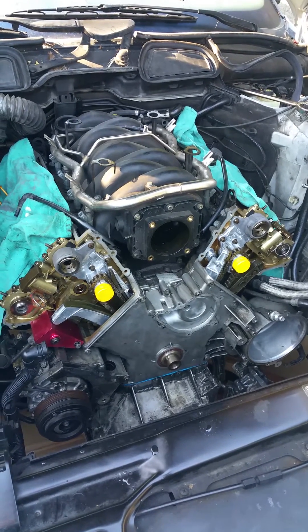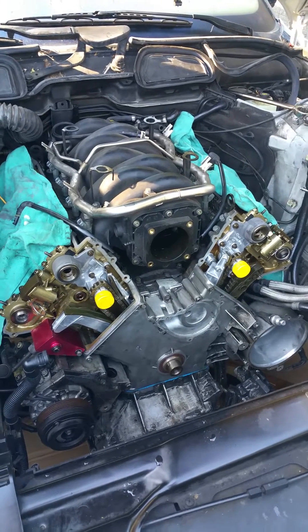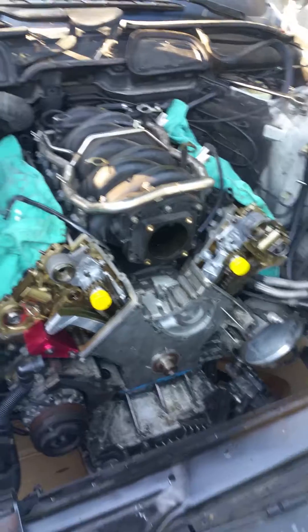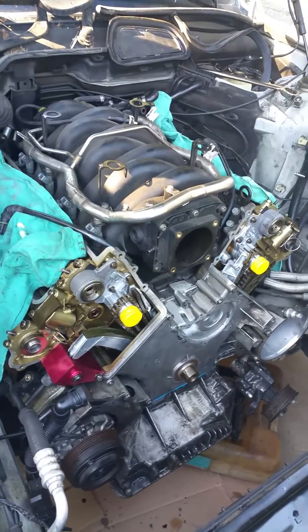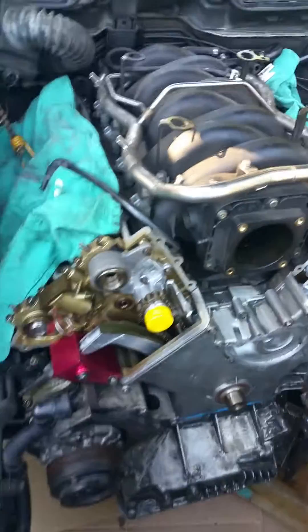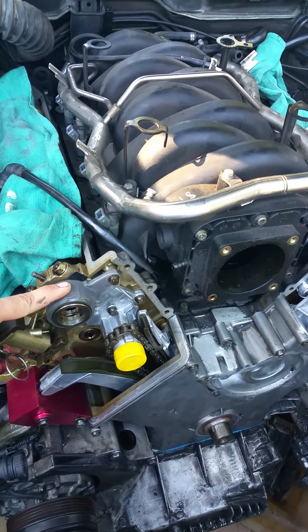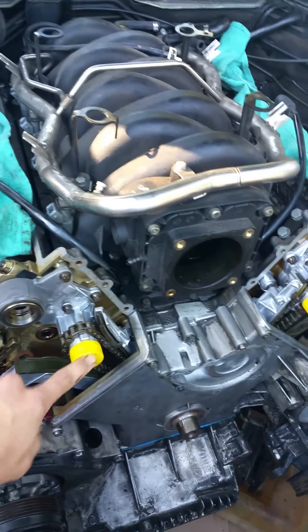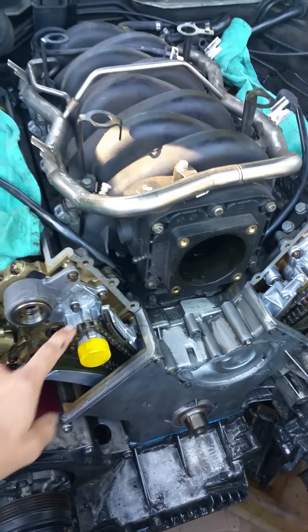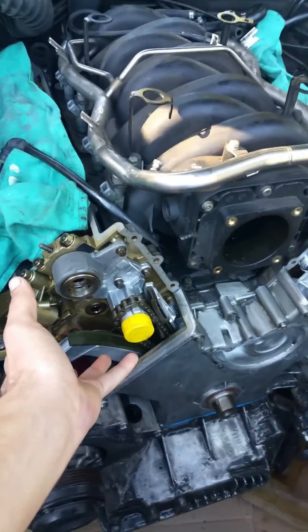We're looking at a 2001 BMW E38 740i with sport package, 4.4 liter V8. We're working on the Vanos rebuild right now, and what that entails is replacement of the oil distribution, Vanos solenoid — goes in here — timing chain, and the whole Vanos unit. Everything bolts up right to that.